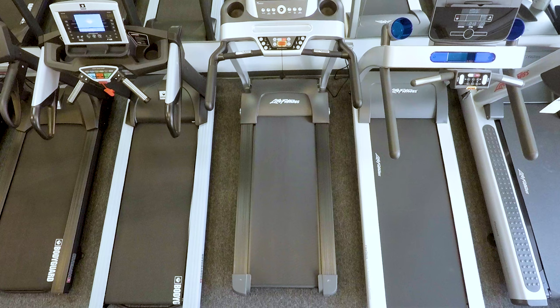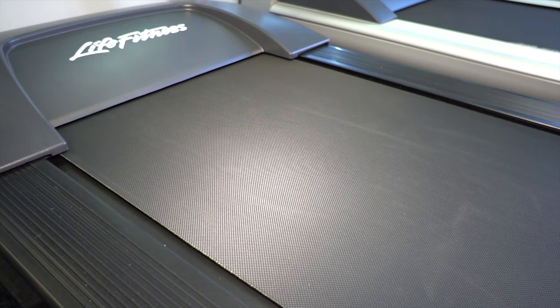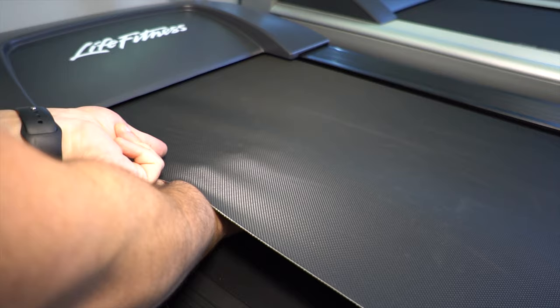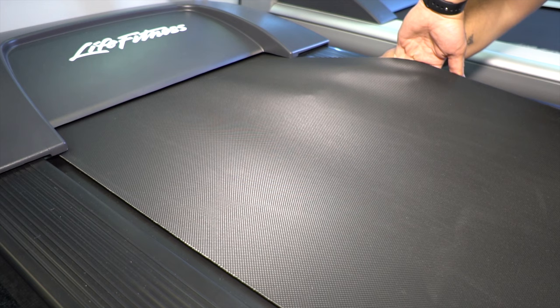This is the area that we are going to lubricate, and this is where we are going to apply the lubricant. Some treadmills have a belt that allows for a bit of play. Using one hand, lift the belt and take the silicone lubricant just beyond the halfway point. Repeat this action to the other side of the treadmill.